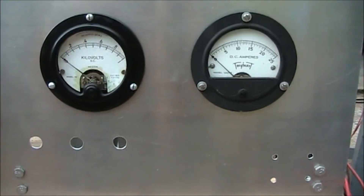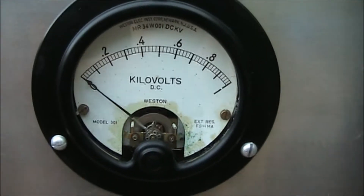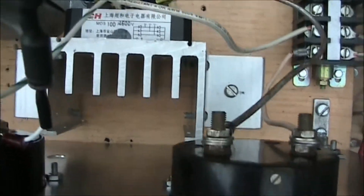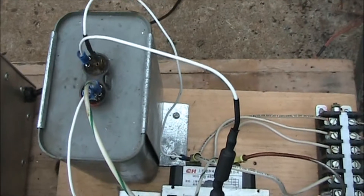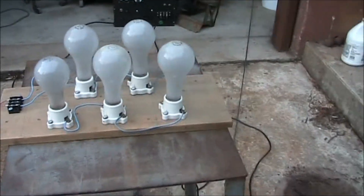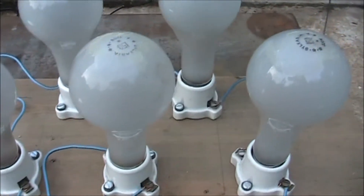There is the rectifier assembly with meters. The voltmeter goes to 1,000 volts and 25 amps on the ammeter. There is a three-phase bridge rectifier and our terminal block, input and output. The capacitor is there mainly for the voltmeter. What we're going to power on this is five 150-watt light bulbs all wired in series. There is our series loop.